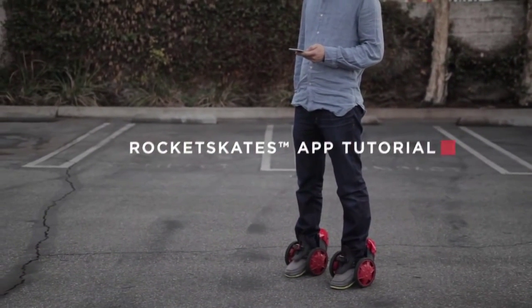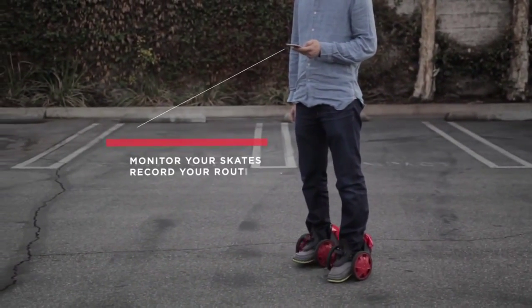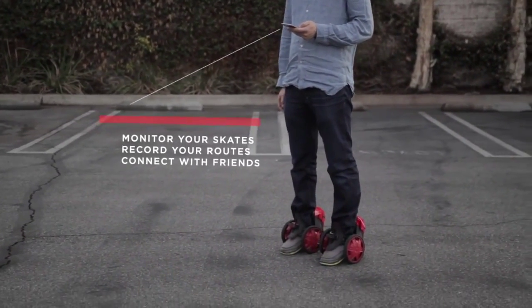The Rocketskates app connects your skates to a smartphone. With the app, you can monitor your skates, record your routes, and even connect with friends all around the world.